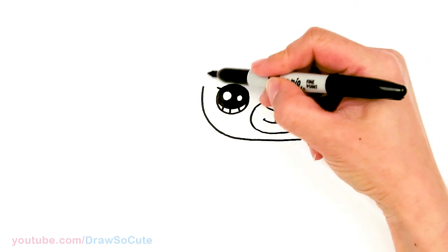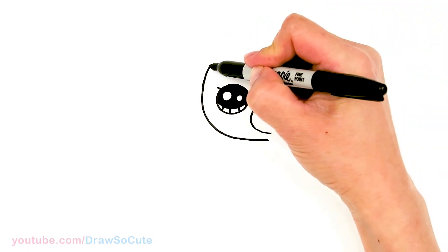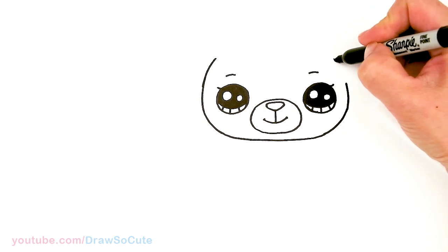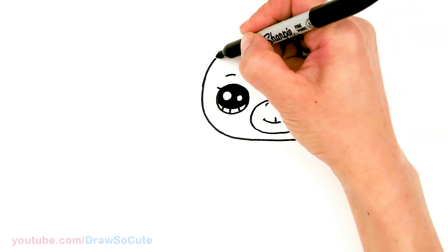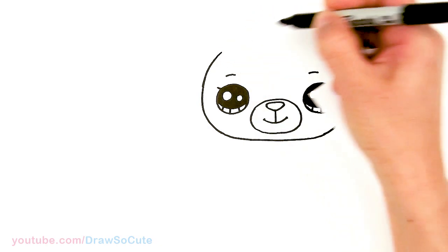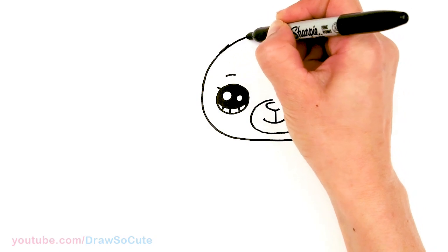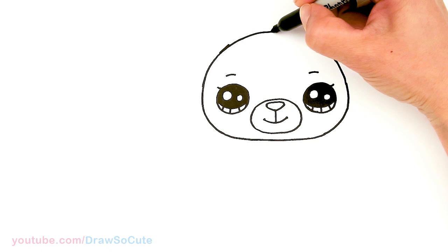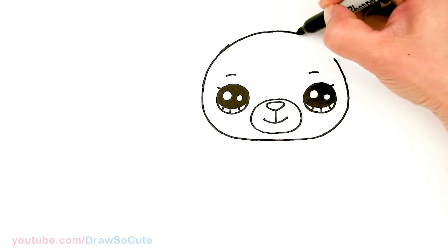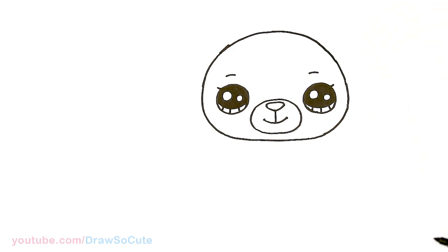Now for the top. We're going to go a little bit higher, up and all the way to the top for a nice little dumpling shape for our head. Right there, bring it down.